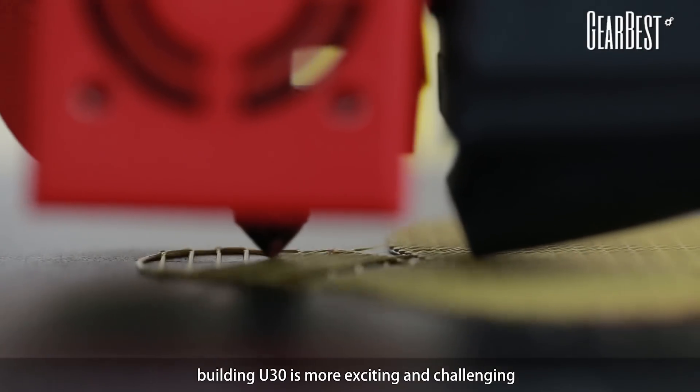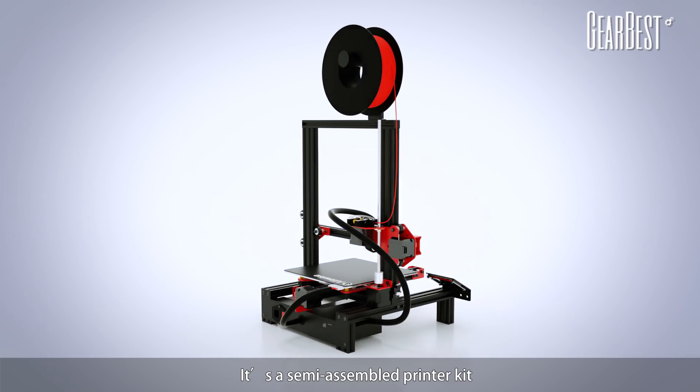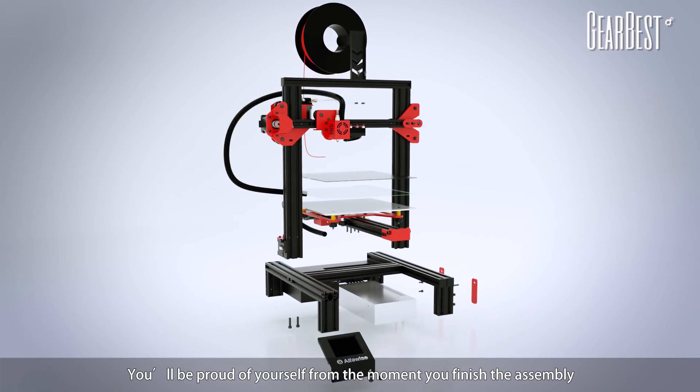What's more, building a new story is more exciting and challenging. It's a semi-assembled printer kit — you will be proud of yourself from the moment you finish the assembly.